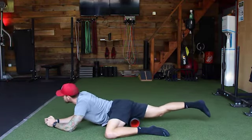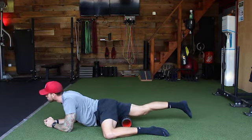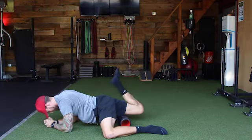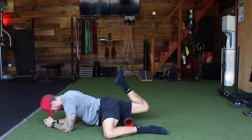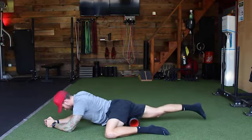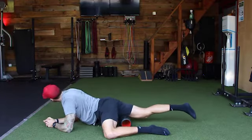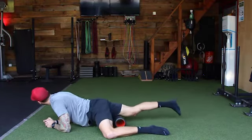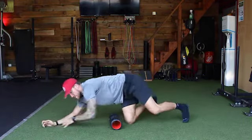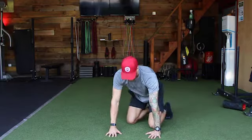Anytime we're doing soft tissue work, one of the most important things to remember is that healthy tissue should not be sensitive to the touch. So if you find areas that do feel sensitive, you're going to continue to work until they become less sensitive. An easy example: if you're rolling out the bottom of your quad closer to the knee and it feels like an 8 out of 10 on the sensitivity scale, you're going to keep working there until that 8 turns into a 7, 6, or 5.